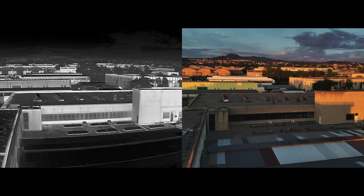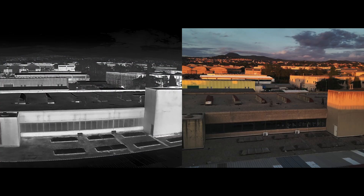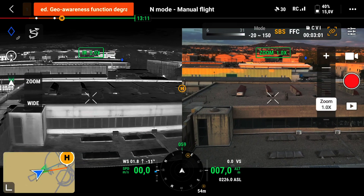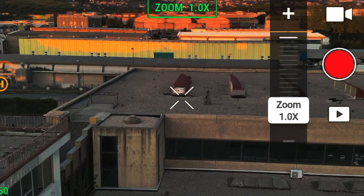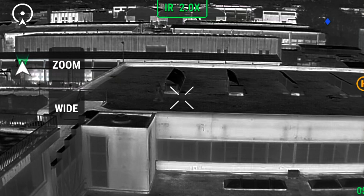It is remarkable how the user blends within the background despite the suit being in use for over 2 hours. The weight of this full-body multispectral camouflage does not exceed 2.5 kilograms, and depending on the operational needs, it can be reduced to as little as 1.5 kilograms of total weight.